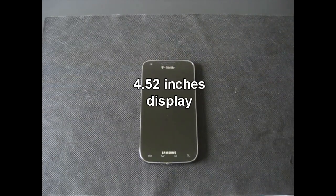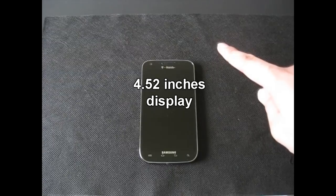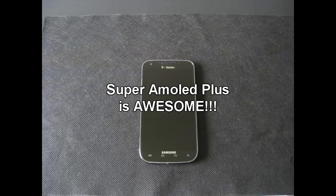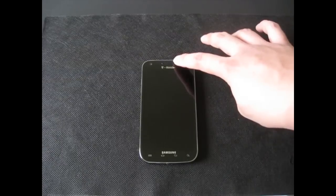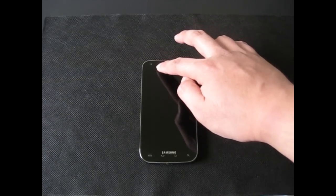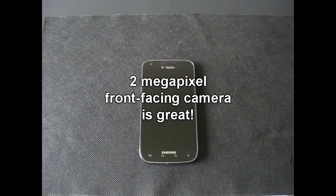When you look at the phone, the first thing you'll notice is the large 4.52 inch display — it is Super AMOLED Plus. It's a beautiful screen. The colors look very clear, and when you switch the screen on, it looks like it's right there behind the glass. You have the speaker here for the earpiece, a light and proximity sensor on the left of that, and a 2 megapixel camera on that side too.